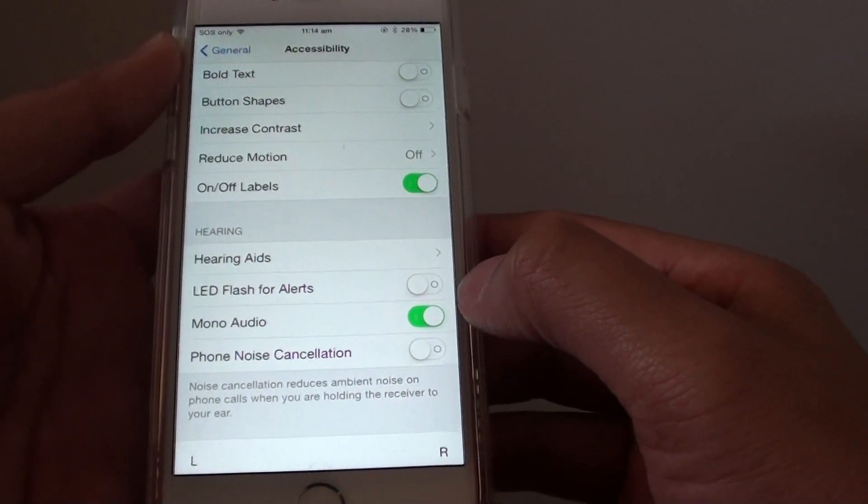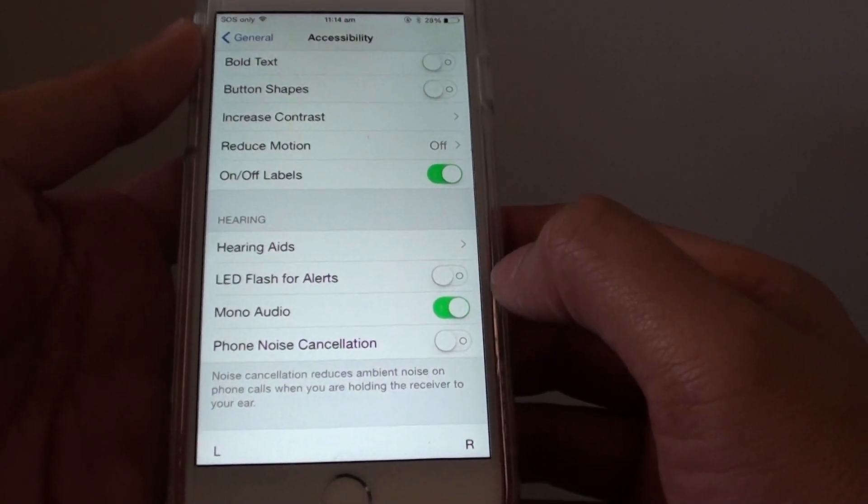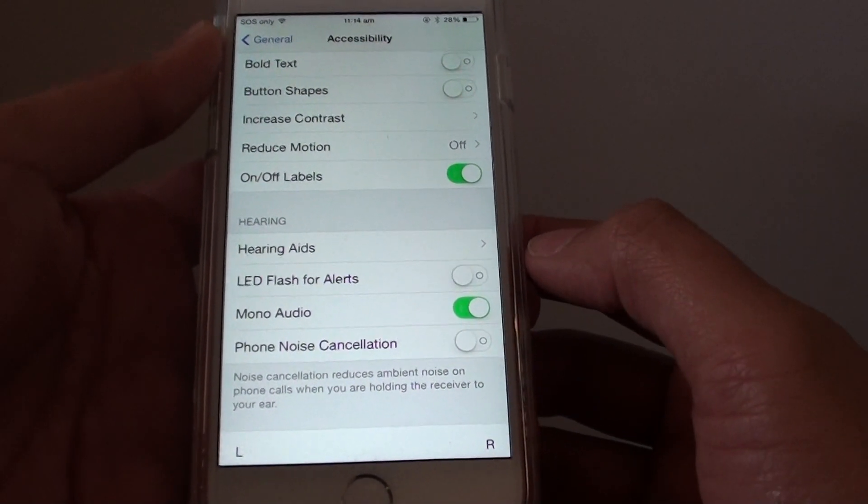Slide to the right to turn it on, and slide to the left to turn it off. Once it is on, you should hear sound coming from both sides of the earphone.